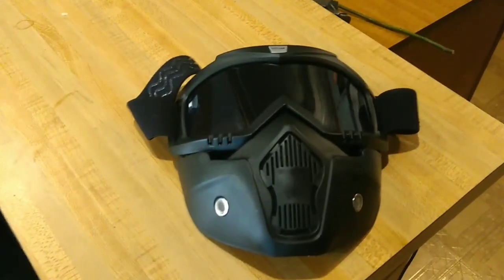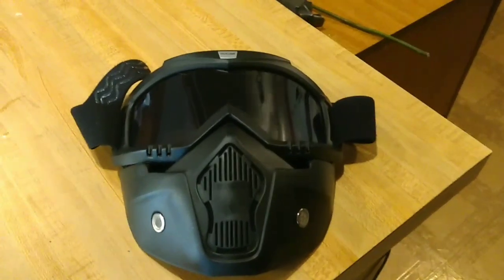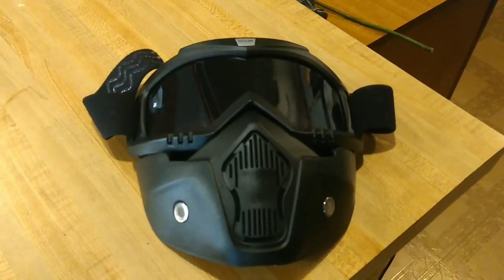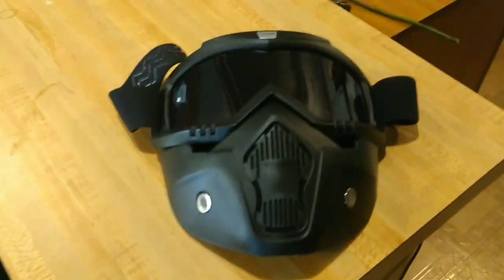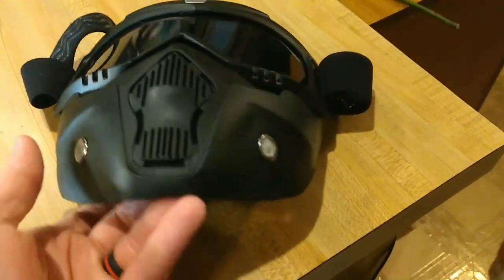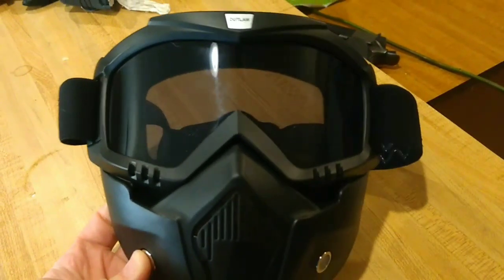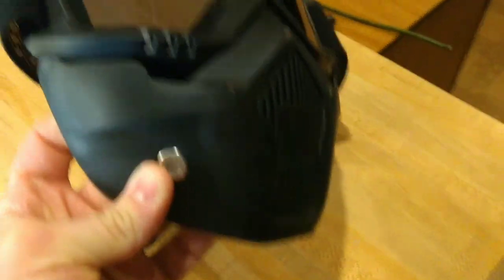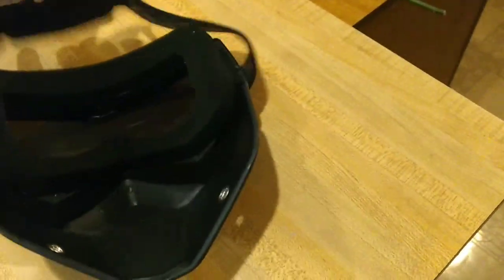Hey everybody, LazyMan06 here. I'm going to start doing motorcycle related product reviews versus the videos I had under my old name — same channel, new name. But the first thing I want to start with is the Outlaw Vintage Motorcycle Riding Mask. I got this for $20 off of LeatherUp.com and overall, I am really enjoying this product.